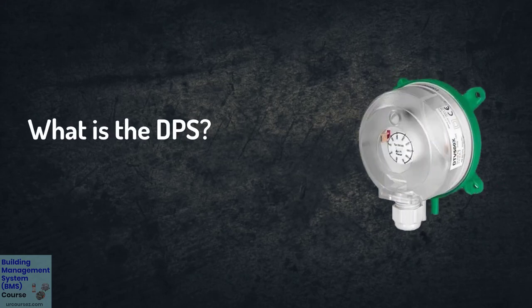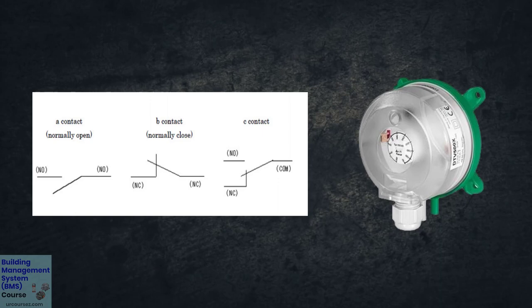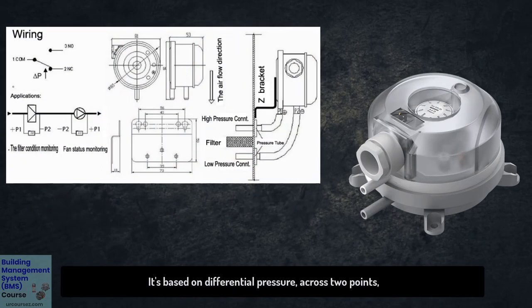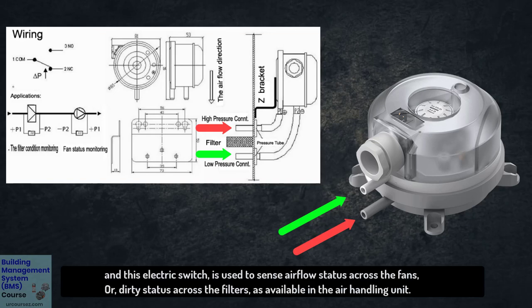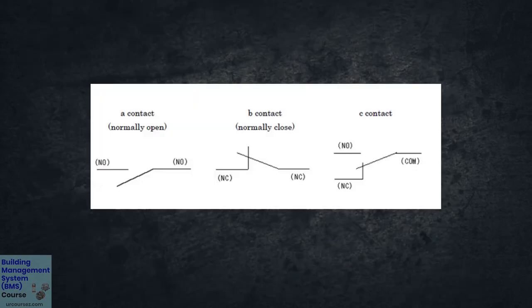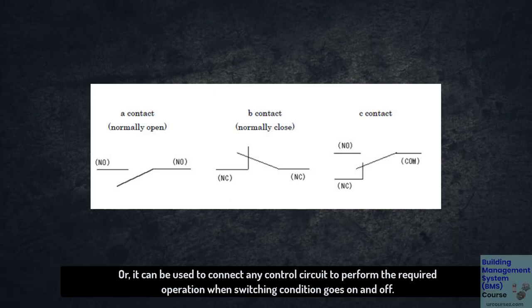What is DPS and how does it work? DPS, or differential pressure switch, is a device used to actuate an electric switch based on differential pressure across two points. This electric switch is used to sense airflow status across fans, or dirty status across filters in an air handling unit. It can also connect to any control circuit to perform the required operation when the switching condition goes on and off.